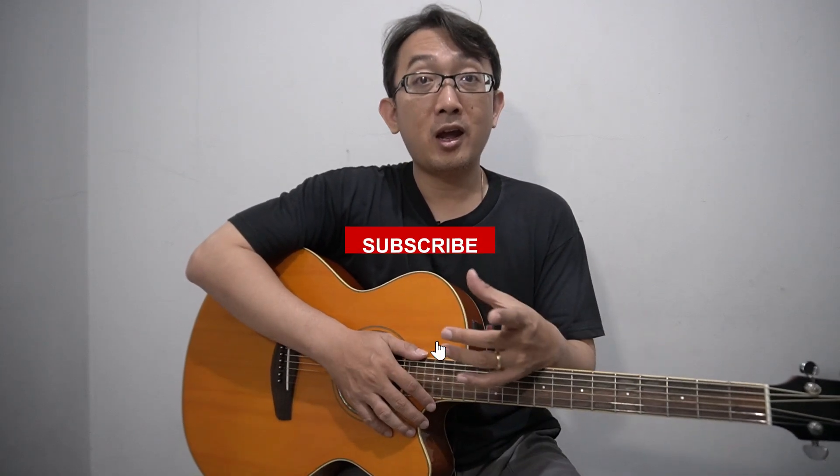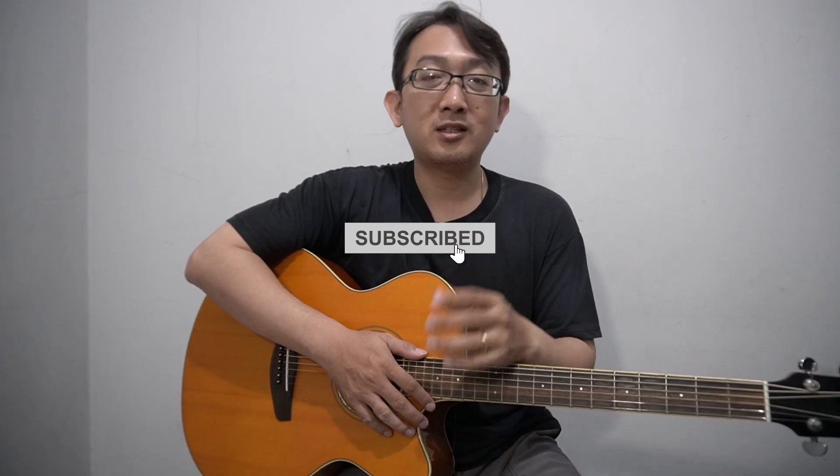That's all for the sweet chord tutorial. Hopefully you can use these chords to explore and maximize your skill on acoustic guitar. Thank you so much for watching. If you like this video, don't forget to follow and subscribe to this channel — there are a lot of guitar tutorials and techniques you can learn here. Thank you and see you in another video.